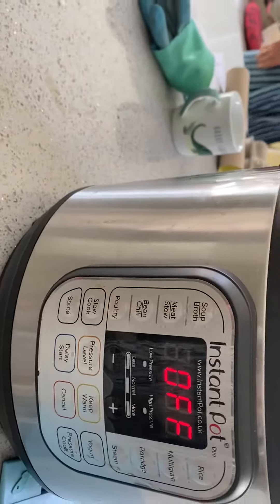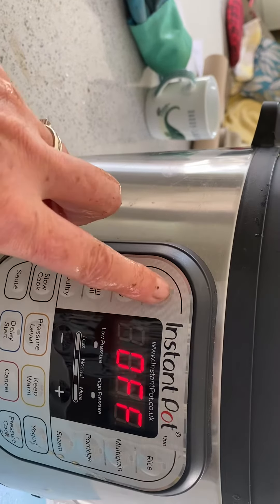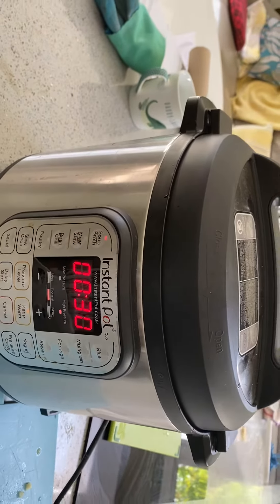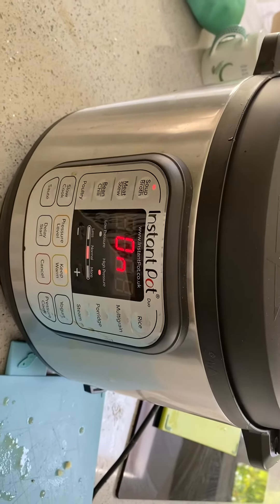I'm going to set this to do a soup broth setting, 30 minutes, and that will go. We'll see you later and see what it tastes like — I'm going to add some cream and make it a cream of mushroom soup.